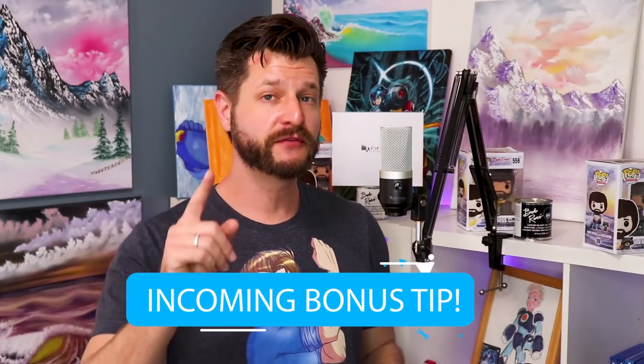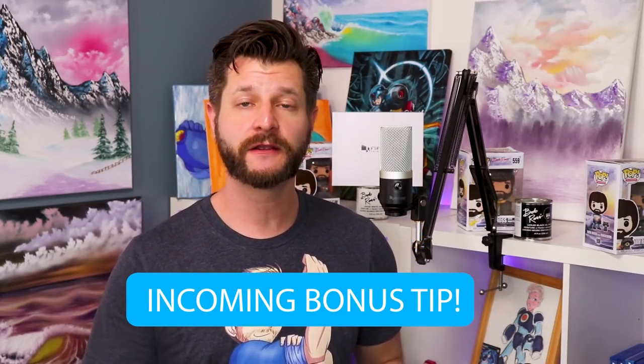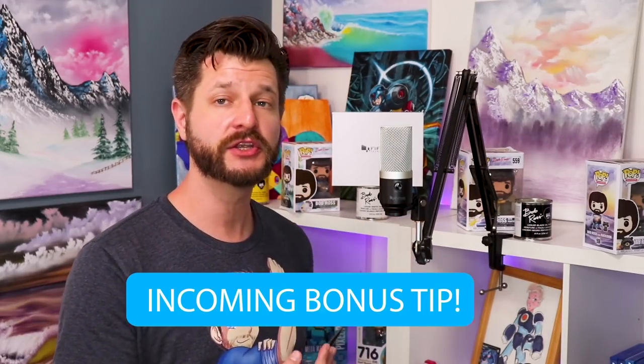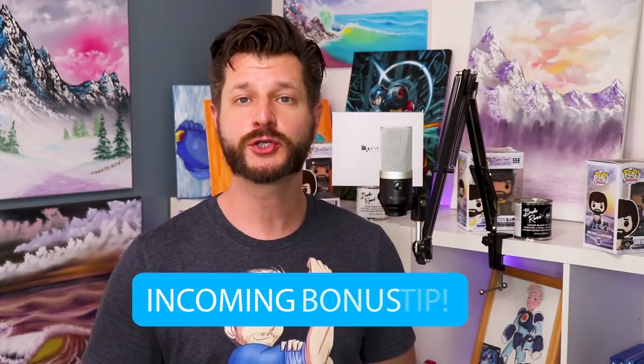For a cool little bonus tip: if you're a PS4 streamer out there, this microphone will be auto-detected by your PS4, which means you can use the K670 for your streaming needs.